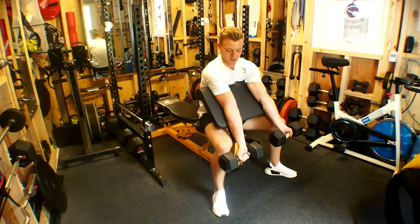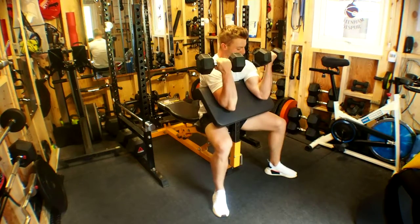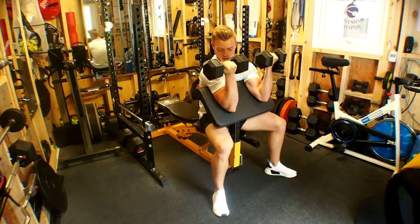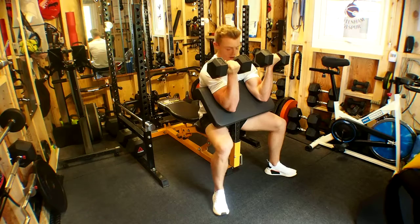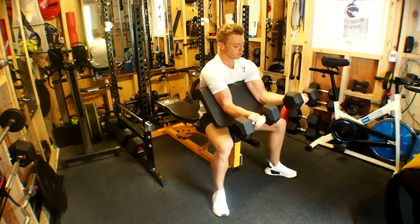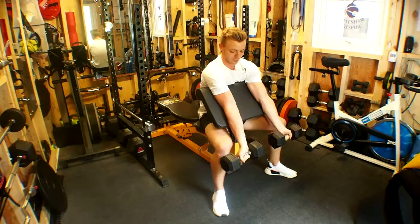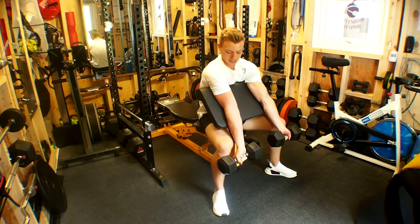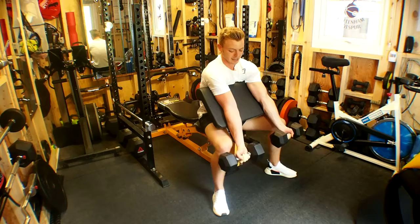From here, we're going to exhale as we squeeze up into the contracted position — the concentric phase of the movement — before inhaling on the eccentric, controlling that eccentric phase back to the flexed position. We want to fully flex the tricep in order to lengthen the bicep out before resetting.